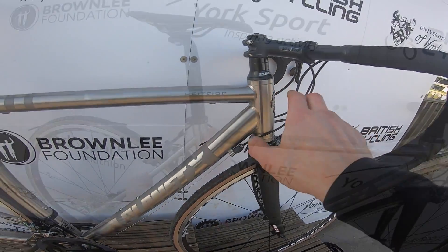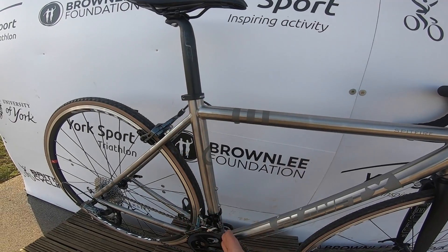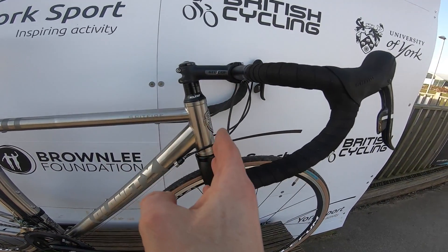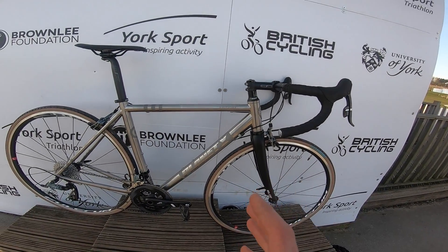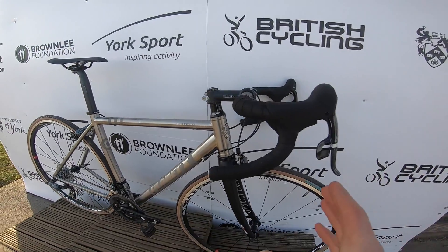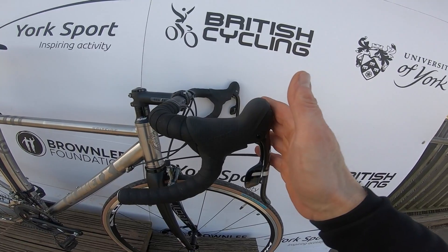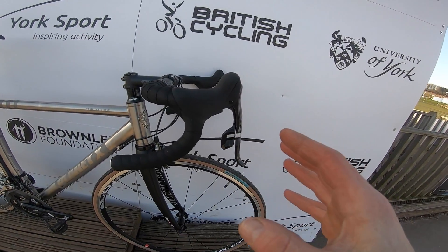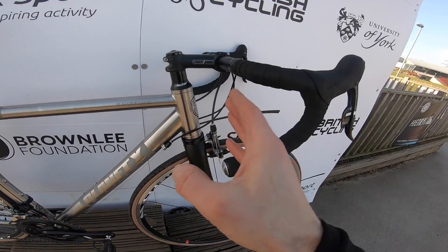That means you've got a short 130mm head tube, 383mm reach on this medium size with a 73 degree seat angle and a relatively relaxed 72.5 degree head angle. It comes built up with Selcof finishing kit and you've got a 420mm bar on there — enough leverage for control but keeps your shoulders narrow for hacking into headwinds.